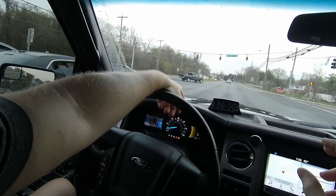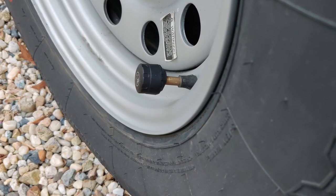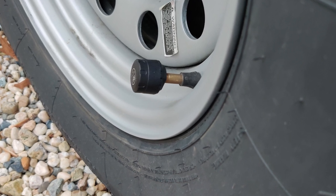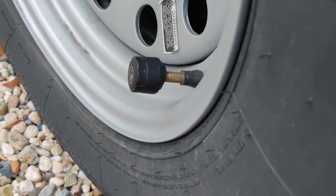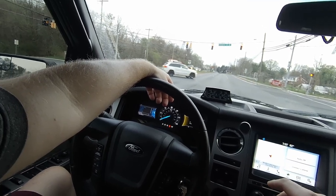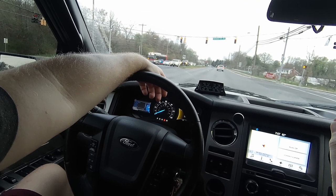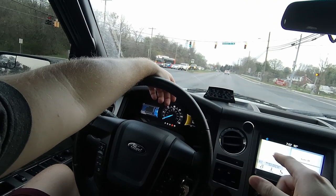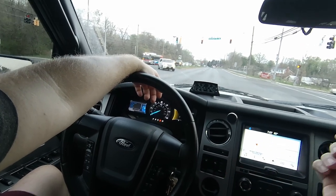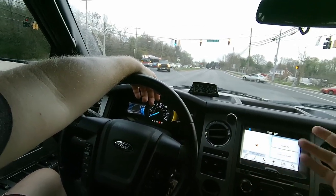Then there's a practical con: somebody may try to steal the sensors. Particularly on the trailer, they do stick out past the tires — they're pretty big, but they have to be because they have batteries. If you're taking trips, a long trip in particular, and you need to keep tabs on your tires, this is actually a very good choice. For the money, you're not going to beat it. There's a link in the description below if you want to buy one, but just be aware of the caveats, at least in my experience.